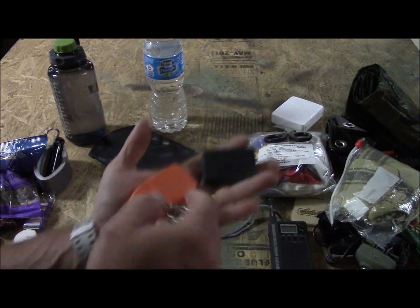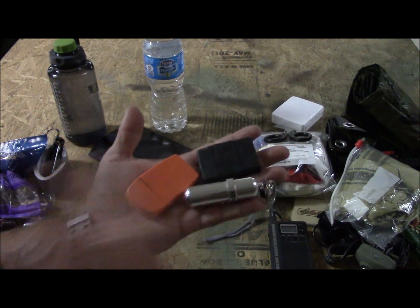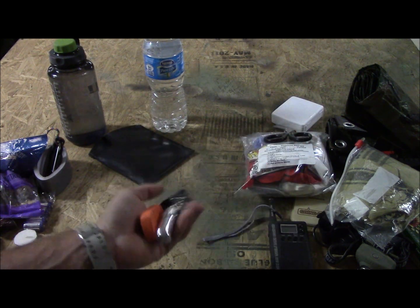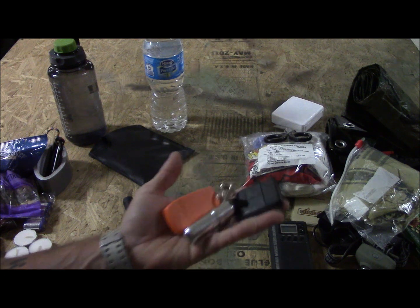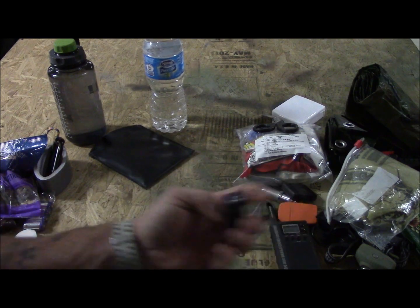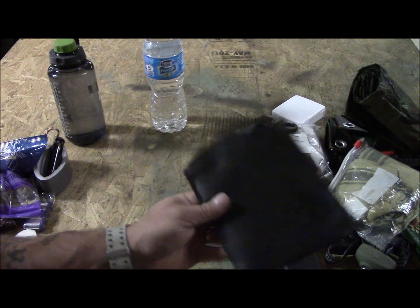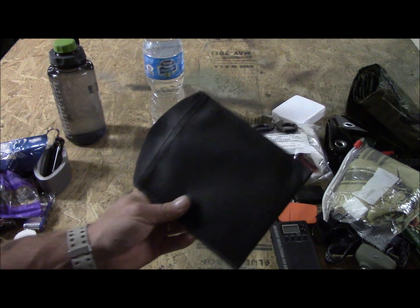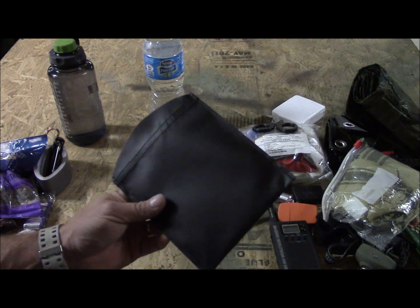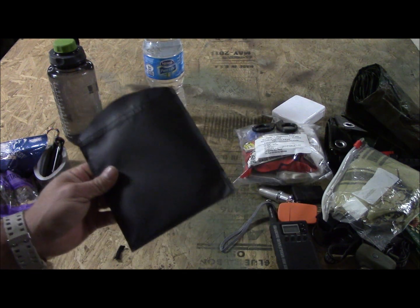One guy said why do you have a Zippo when you can just have a Bic lighter — I already showed you I have a Bic. I'm taking this stuff to test it, that's why. Putting it in the Ziploc bag makes sense, but if it can't get wet then what good is it really? There's the little cheap flashlight and the emberlet stove. People keep saying carry a pot — I'm not going to be cooking anything. I'll explain why I'm using this stove when I get out there.